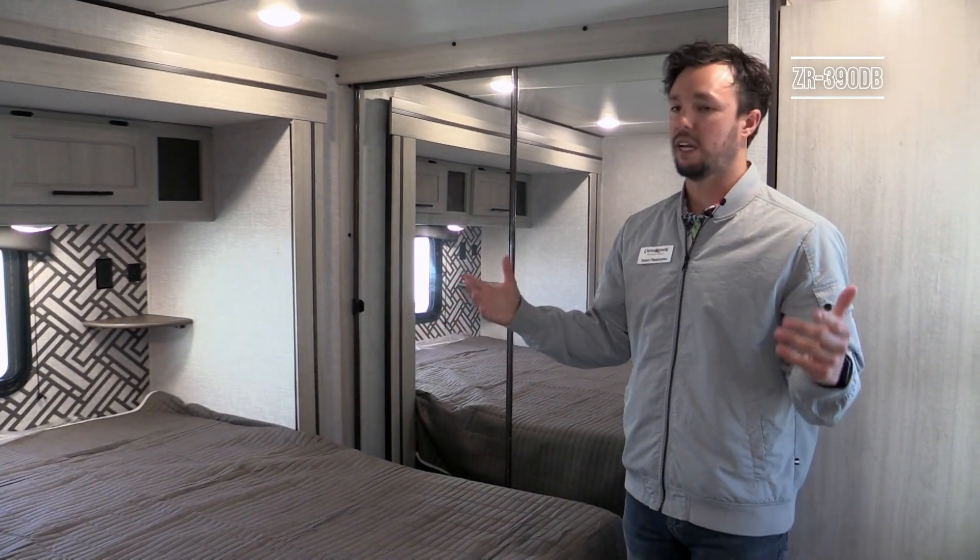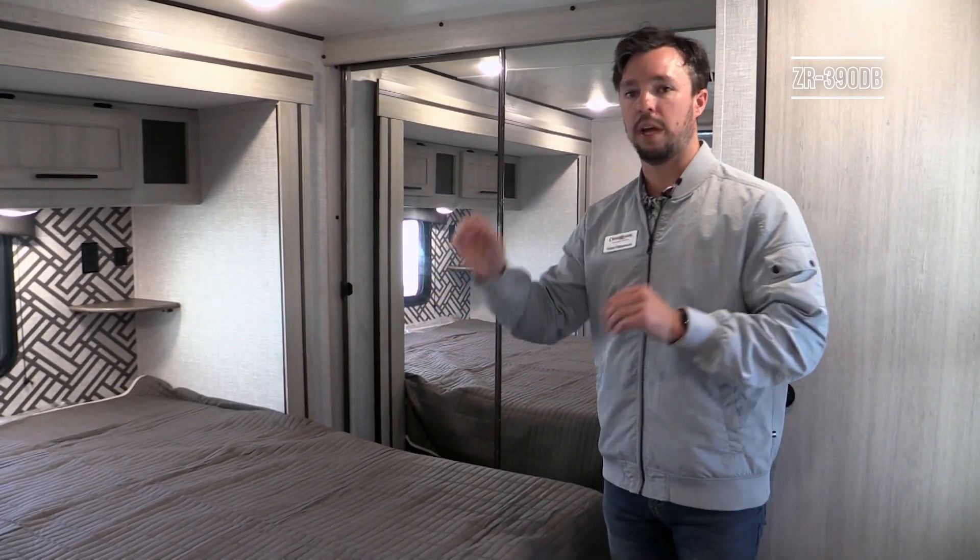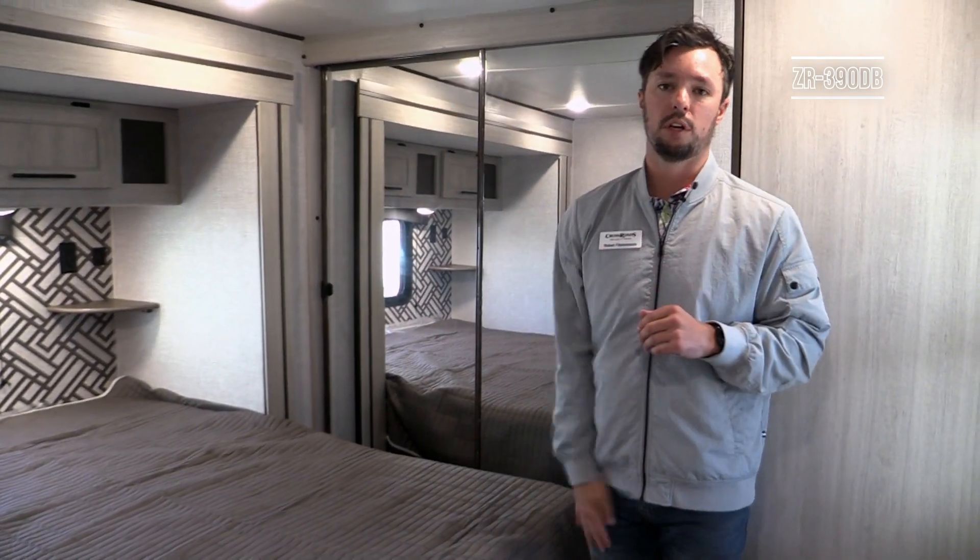Storage is something you can never have enough of in an RV. As we step out of the master bedroom and head back toward the living room, we'll check out a couple more features.